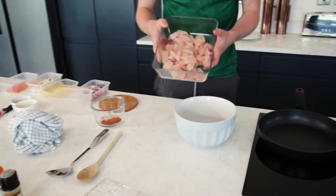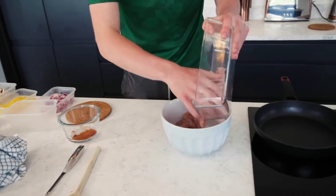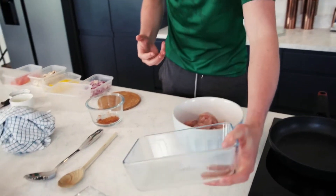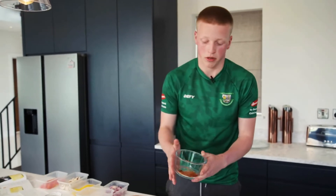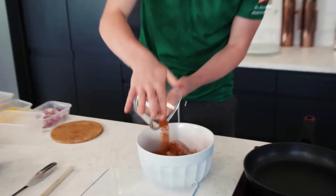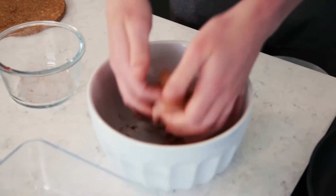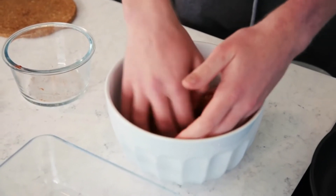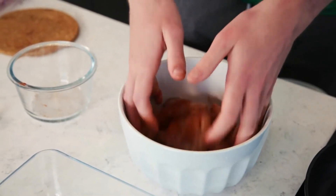Next we're going to move on to do our chicken. We're going to pour 4 breasts of chicken cut into bite sizes into our bowl. We're going to add our spices: Cajun spice, smoked paprika, and cumin. We're going to add that and give the chicken a nice rub, making sure it's all mixed together — same as the wedges — to get a nice coating on it.